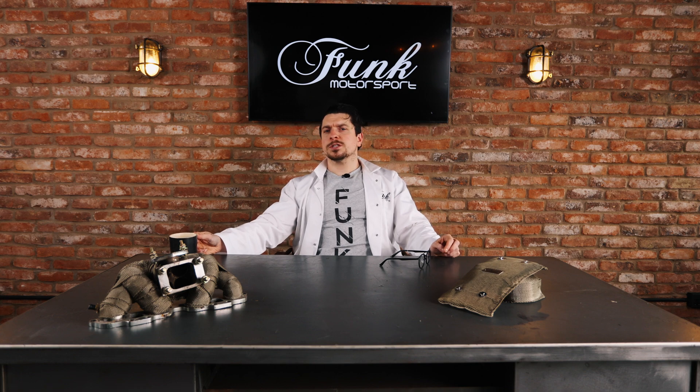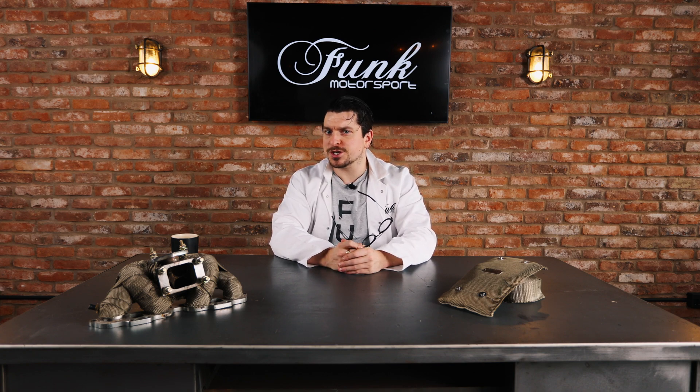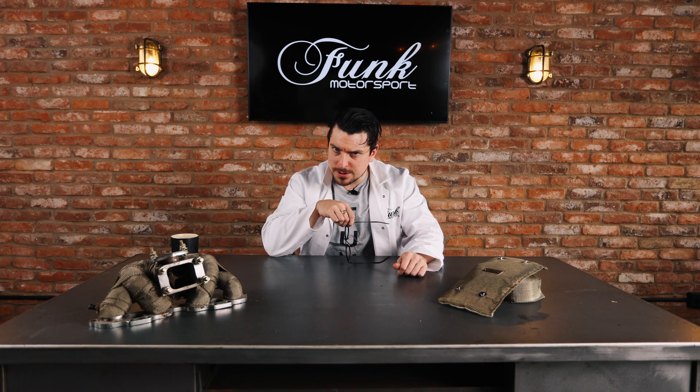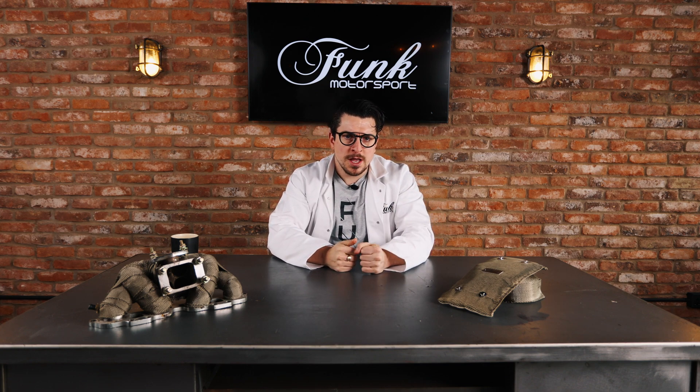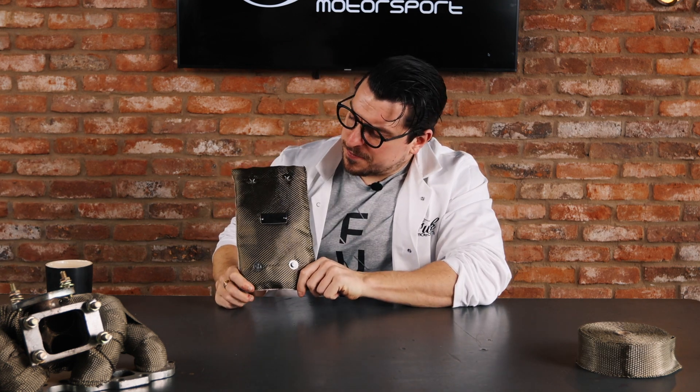Hello once more and welcome back to our series exploring Heat Management for Dummies. I've had some giggles on this journey so far, but in today's episode it's time to get super serious, because we're talking about exhaust and manifold protection and why it is just so critical and crucially important. What we have before us here is the Funk Motorsport exhaust heat blanket.